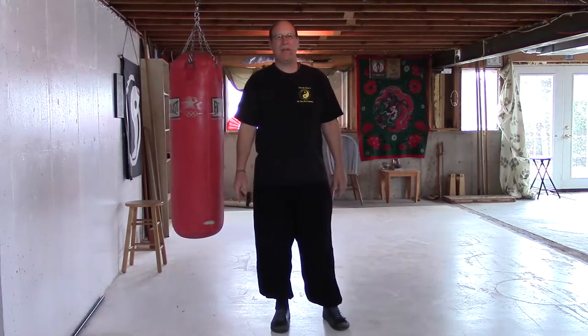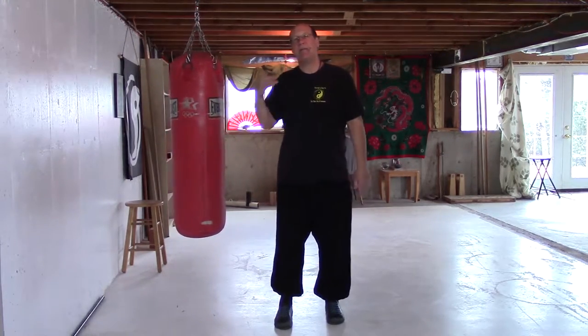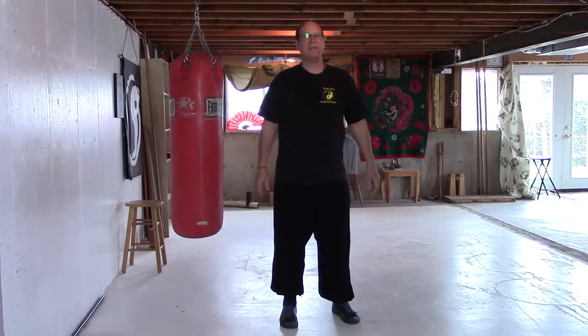Hey, Sifu Bill here. I want to talk to you today about using the heavy bag as a useful training tool for your Tai Chi practice. We don't often think of the heavy bag when we think of our Tai Chi practice, but I have a couple exercises we can use that will help us strengthen our Tai Chi.